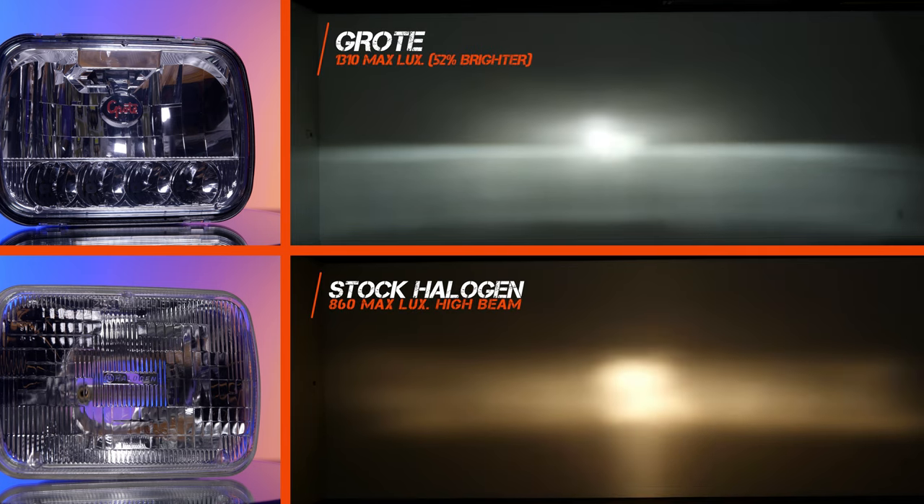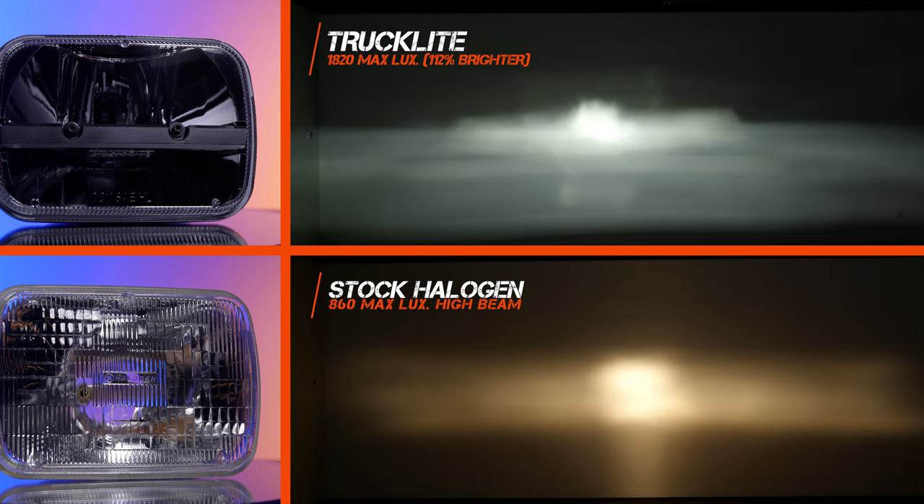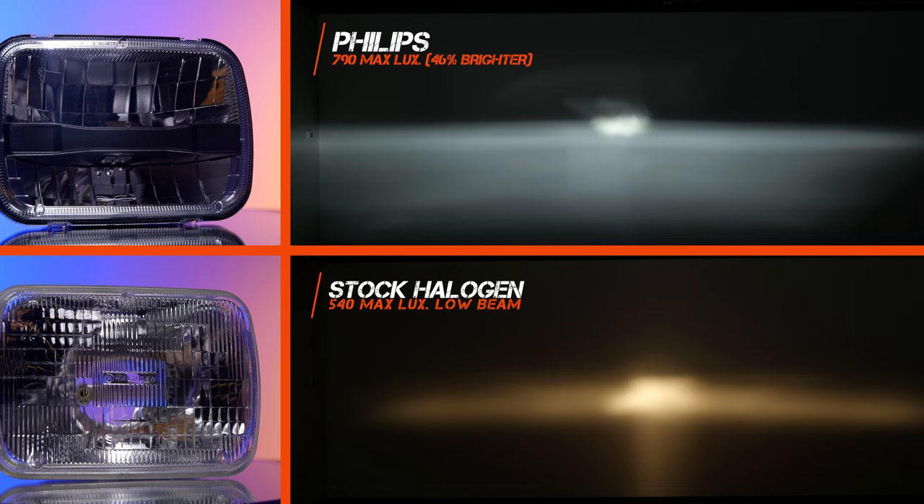Please stop wasting your money on cheap Amazon 5x7 housings. I feel like it's my mission to blow up all the ones that are not any good so that nobody buys them anymore, because safety is real.